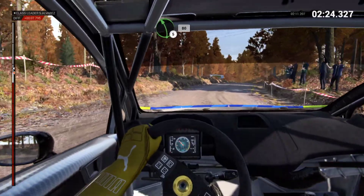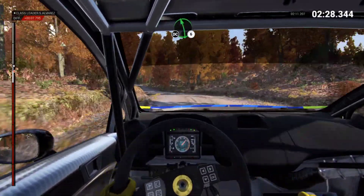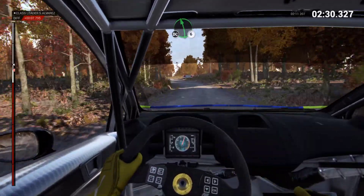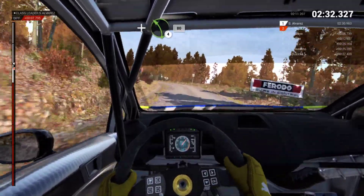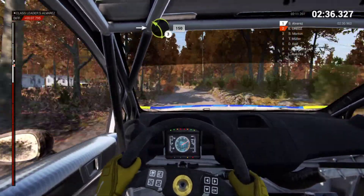Over crest, left 5, 80. Left 6 don't cut, and left 4 long, 80, and right 6, into left 3, 150.